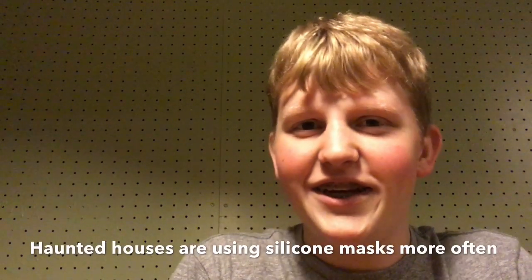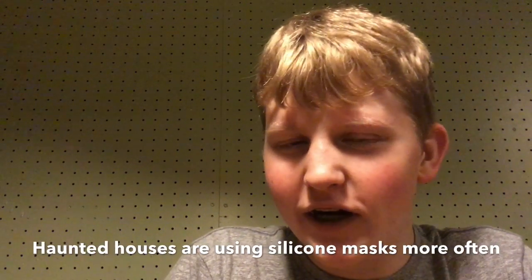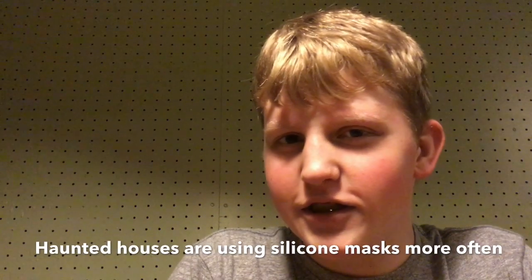Hello, this is the Haunted Informer and today I'm talking about why haunted houses are using silicone masks more often. I also have a how-to put on a silicone mask tutorial, and I'll have a link to that in the corner of this video.